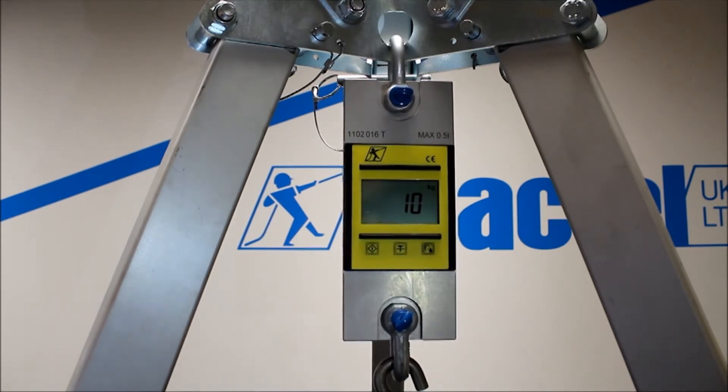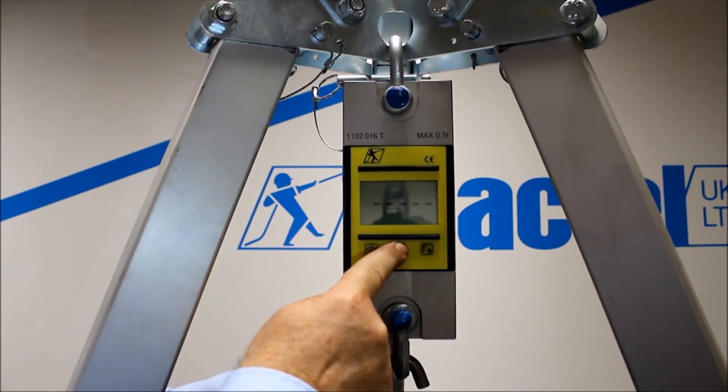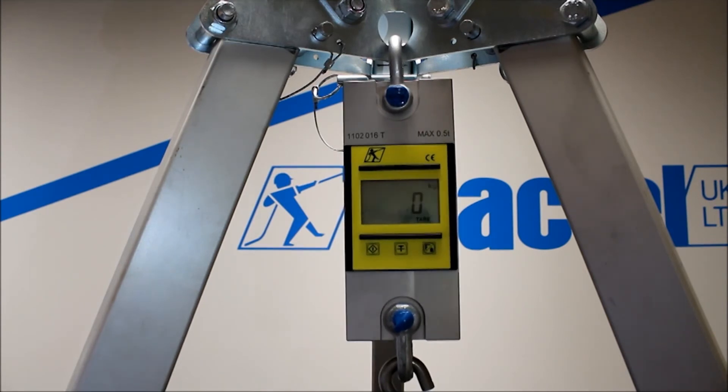So once we've got the load on the unit, we can then press the tare function, which is the button in the middle. Hold your finger on it, you'll see it flash and then it will zero. So you've got the tare function — if you have a set of chain slings, you can put the chain slings on before you lift the load and they don't come into the weight of the unit.